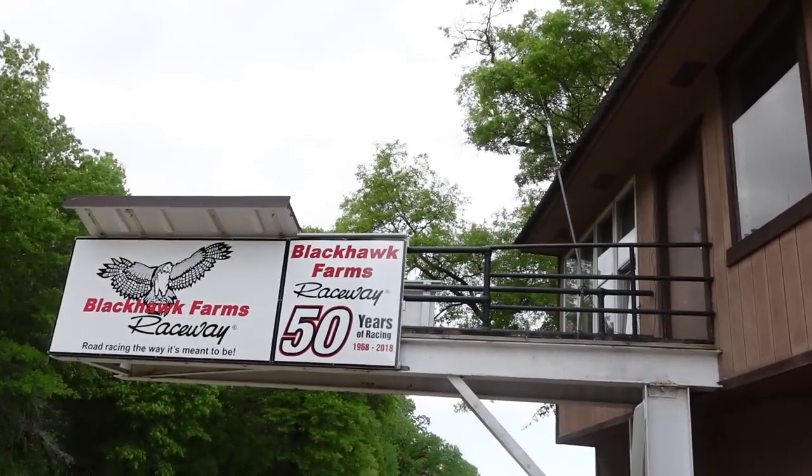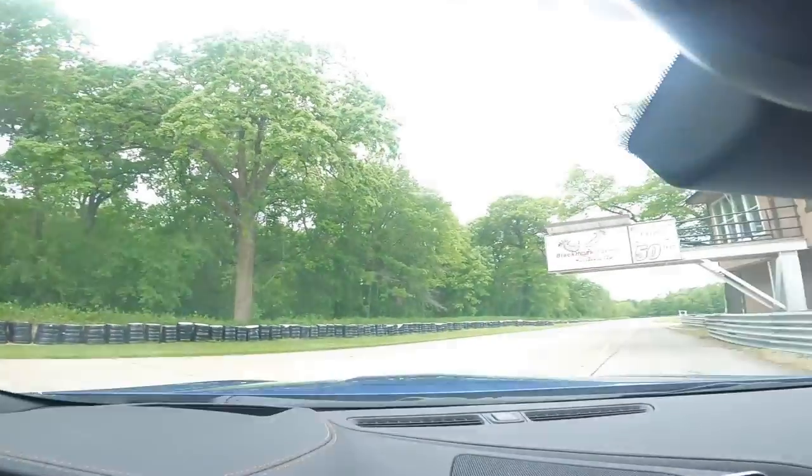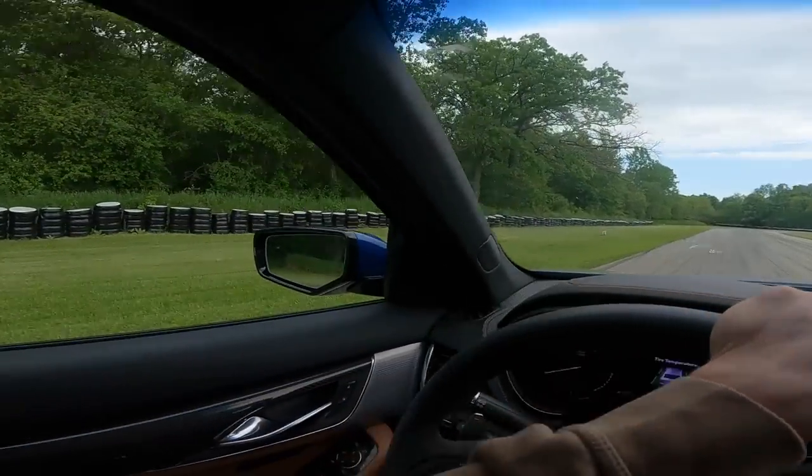We are at Blackhawk Farms Raceway, a very popular racetrack here in Illinois. Let me hop in a car and drive around to show you guys what the track looks like. Anytime I'm at a track like this having a good time, it's definitely a goal for me — traveling around the world and hitting different tracks like this is pretty cool. I'm going to take you guys on the actual Blackhawk Farms track. It seems to be a really long track so we'll have some good high-speed stuff.